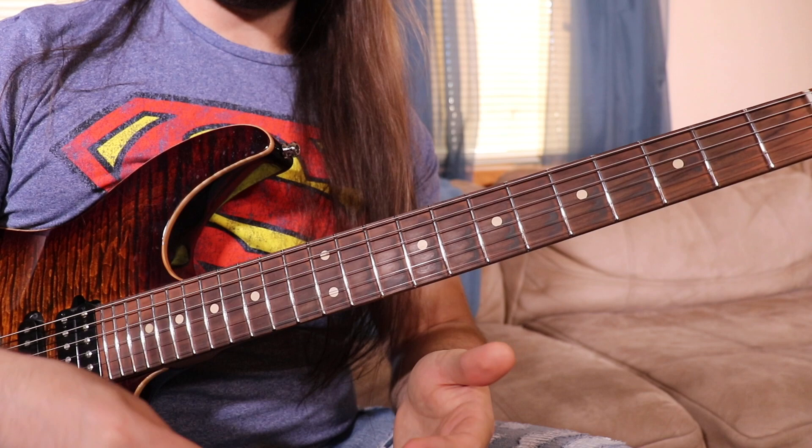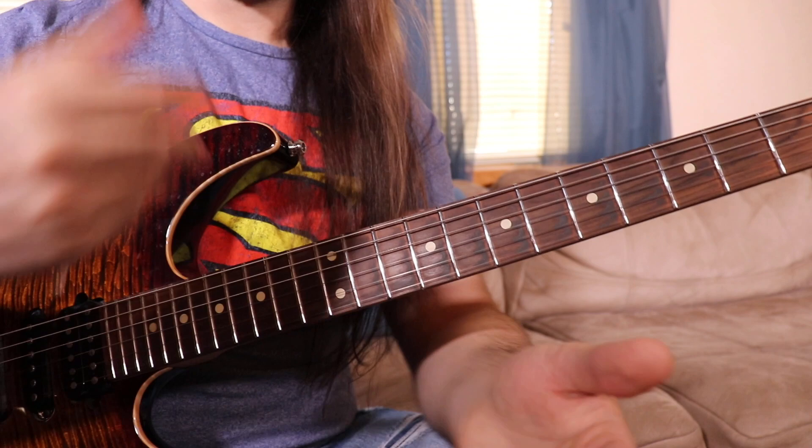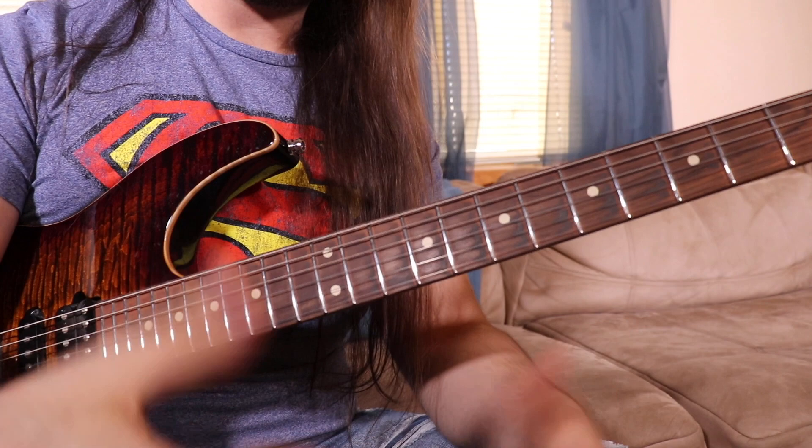Now another thing to note about this line is the rhythm of the changes. I really like how that flows and helps the line build over this bar.